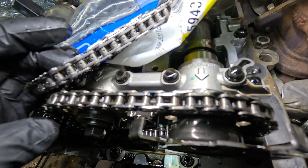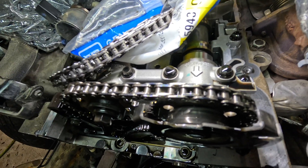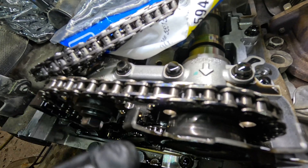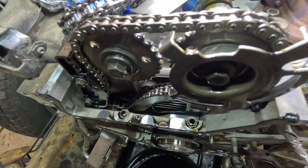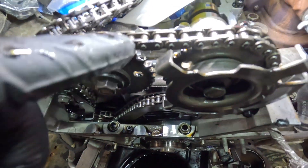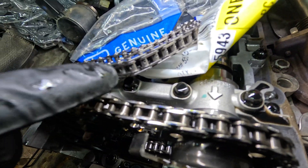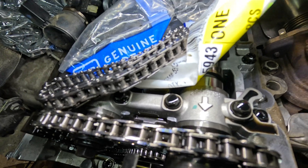This is the updated timing chain versus the old timing chain, and it was roughly 2021 and a half when they did this change — don't know exactly when. Now how did this happen? There are a lot of key factors. One, it could just be a timing chain issue itself which prompted the change, but we also could have oil consumption.